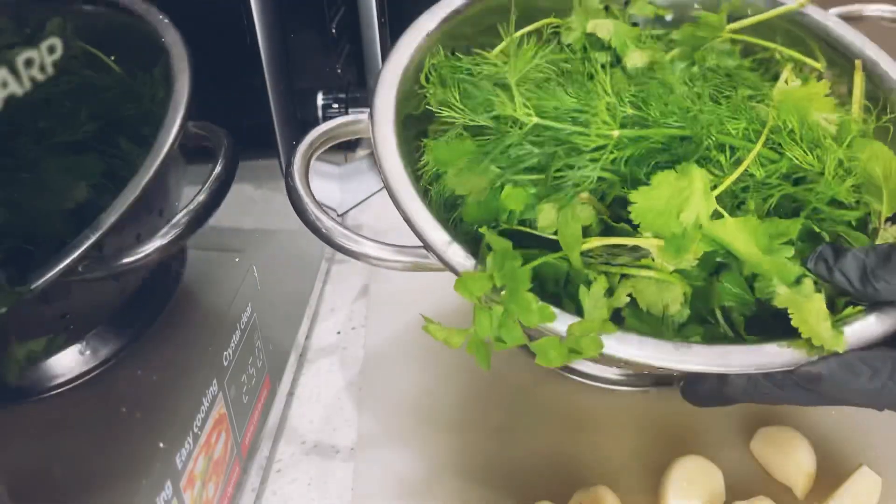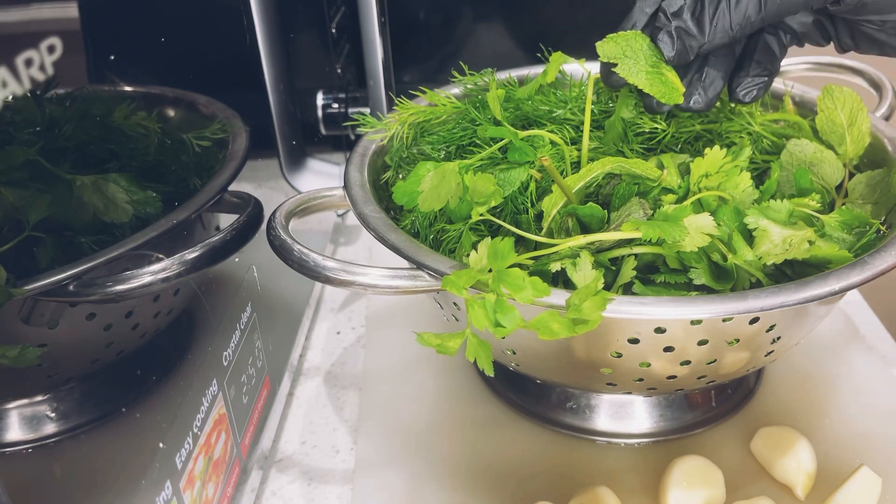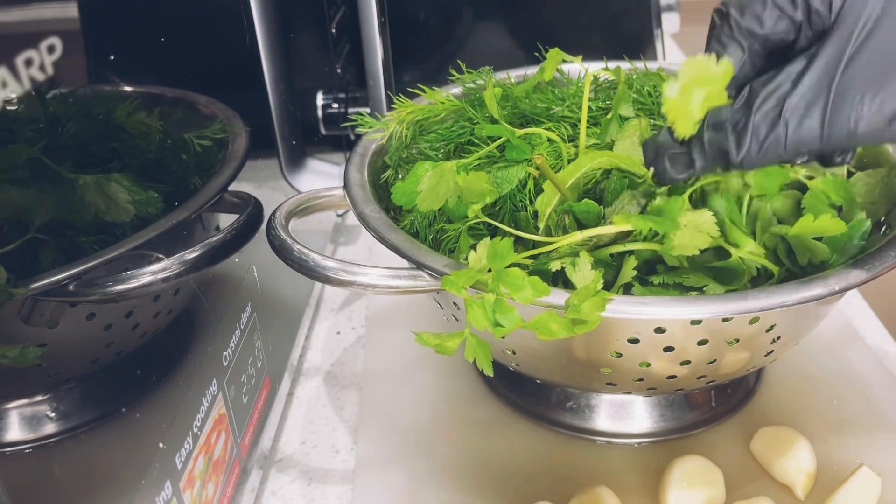Here I have green leaves. I have mint. I have coriander. I have parsley.